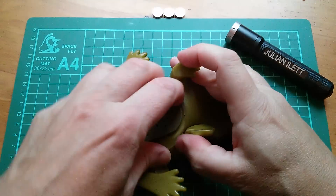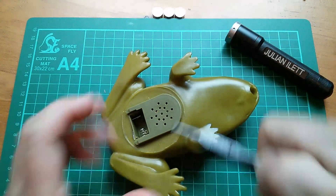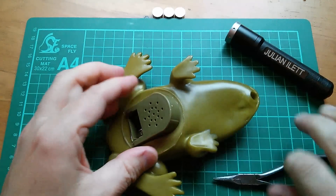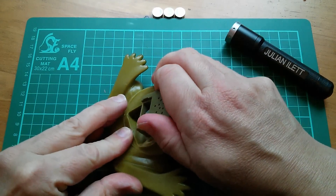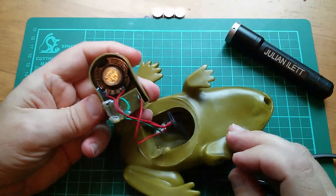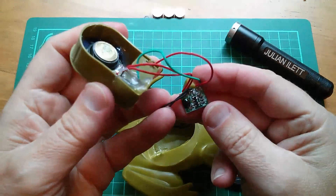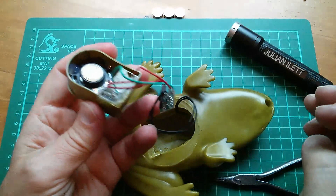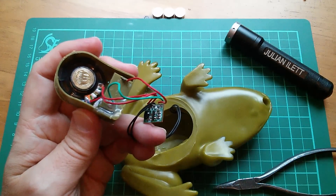Time to rip the frog apart. Using pliers to get the module out — yep. I want to see what's in it and how it works. There's the circuit board. Can't see a crystal. There's the speaker, battery compartment, and the LDR. I want to know why the LDR doesn't work.